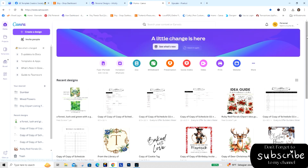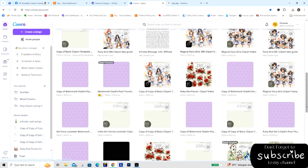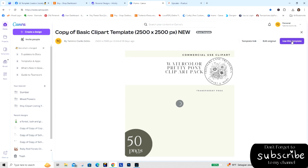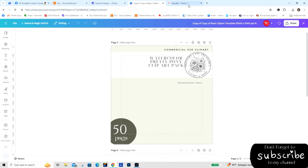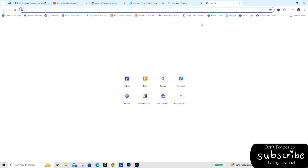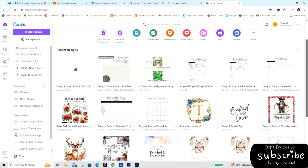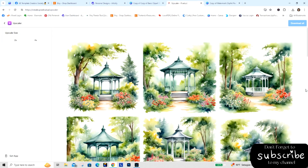I can go back to the home screen and go ahead and open up my brand template. I need one of these and I'm going to open it up — this is my basic canvas for doing my pack — and then I'm going to go back into Canva and use this template. Let's see, not quite finished yet.